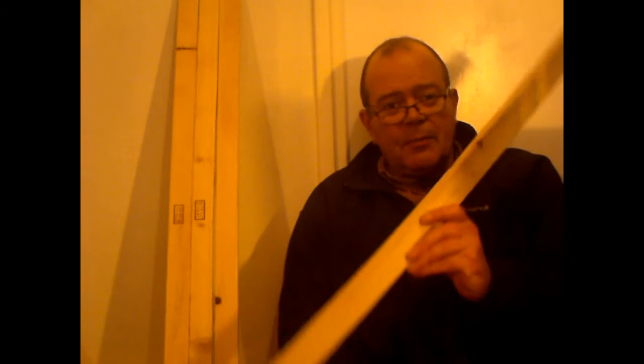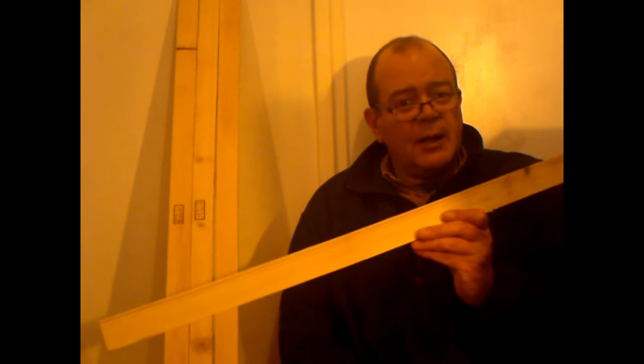What exactly has building model ships got to do with washing machines? Well, I'll show you, and it's all pretty basic when you think about it. This is the connection between washing machines and model shipbuilding.